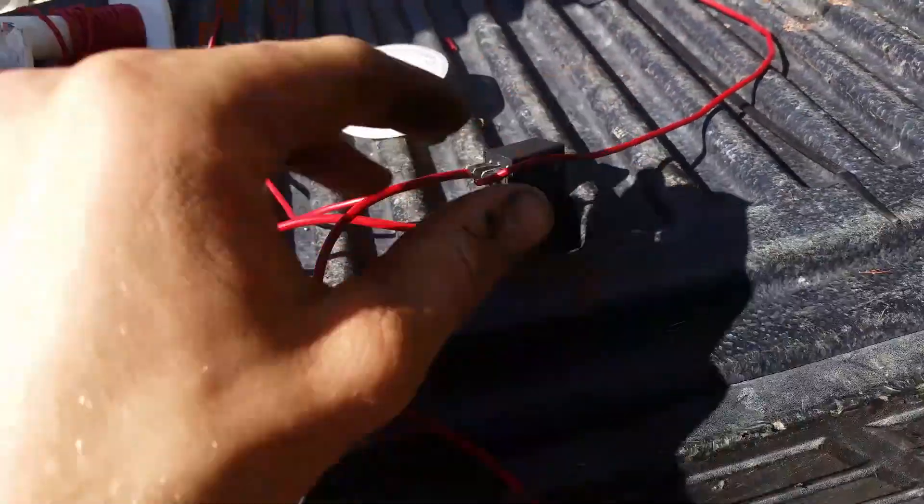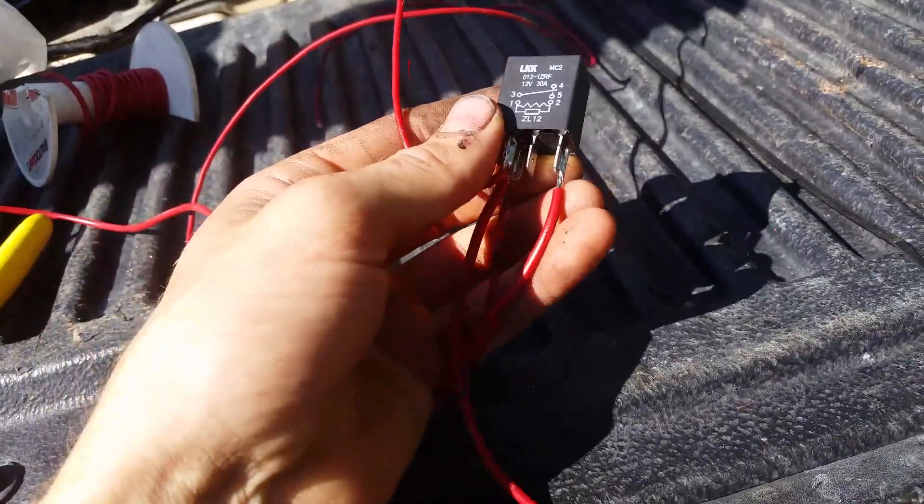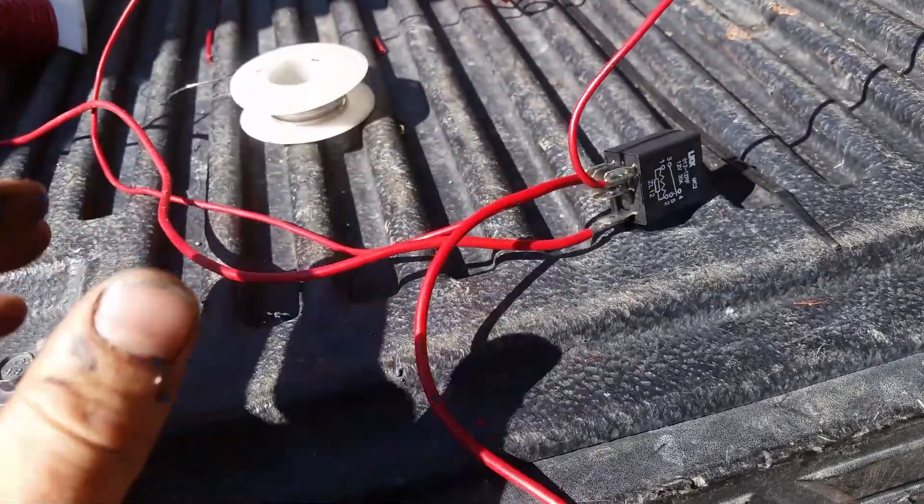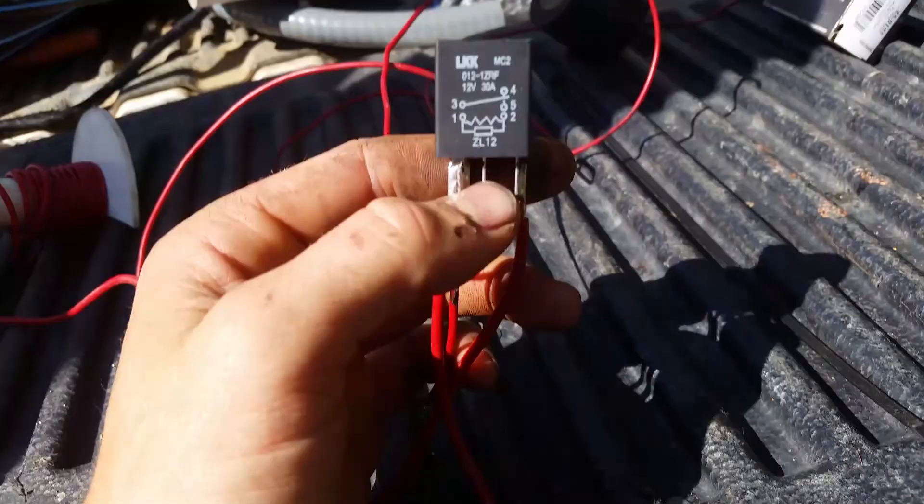You don't have to use the other paddle because it's just switching between the two — essentially it just disconnects it. Quick, easy way to do it without adding another switch onto the pedal and having fun with that. Good luck.